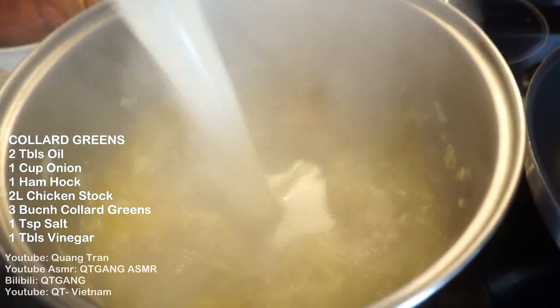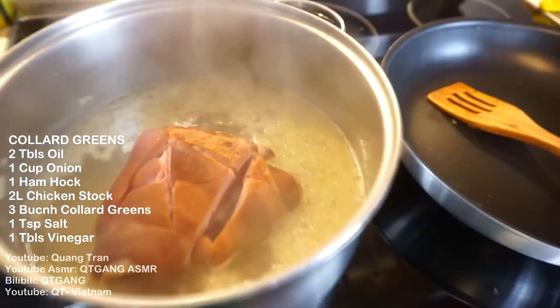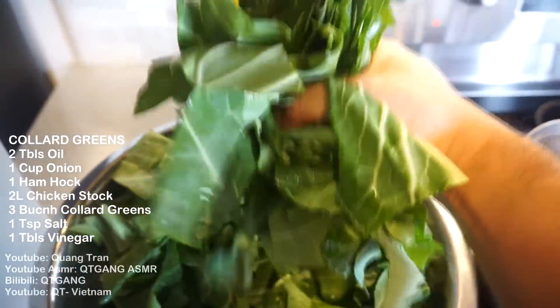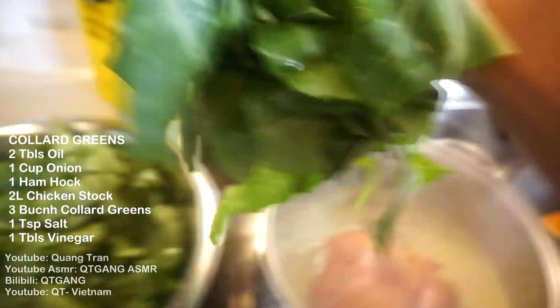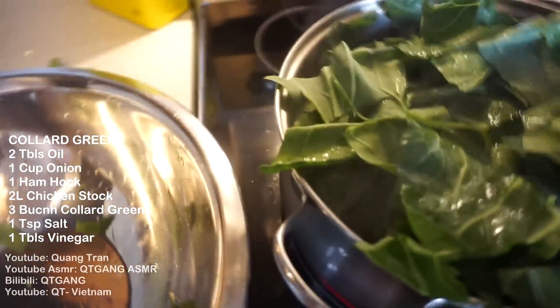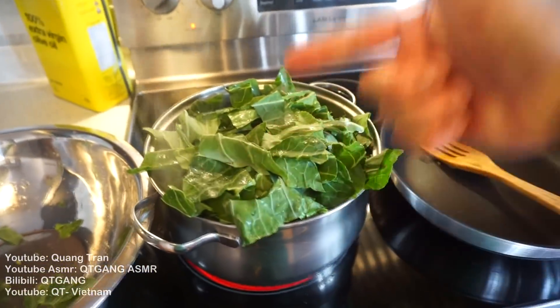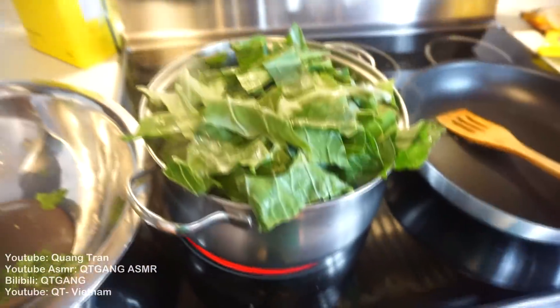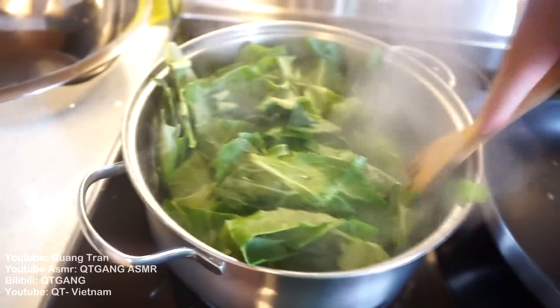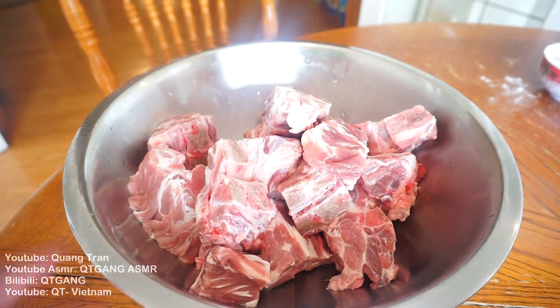In goes two liters of chicken stock. I got a beautiful ham hock here, which I just scored because I want this to cook faster. Once it's nice and steaming, I got three bunches of collard greens here — cleaned twice and chopped — I'm gonna toss them in. This pot is big enough because the collard greens will cook down and it'll be perfect. Right now I'm not throwing any seasoning, because the ham hock has a lot of sodium, and the chicken stock does too. I'll let it play out and season to my liking at the end. Boiling time: one hour on medium-low heat.